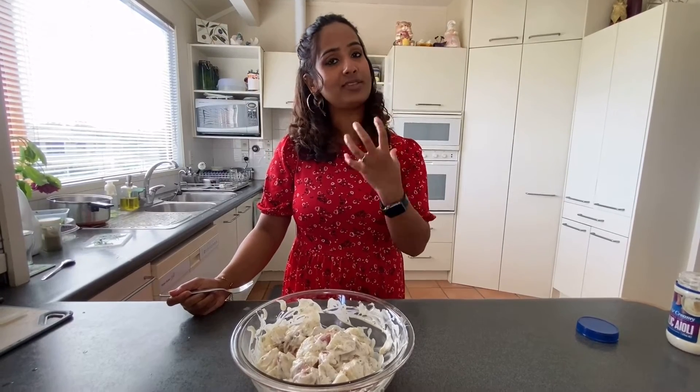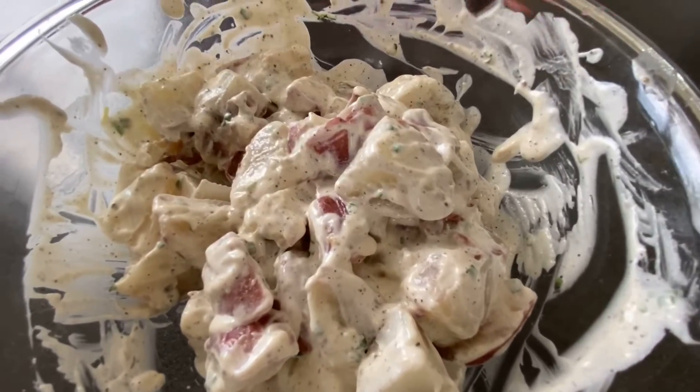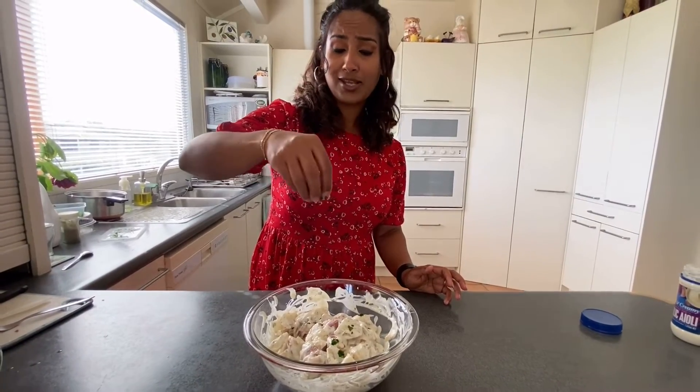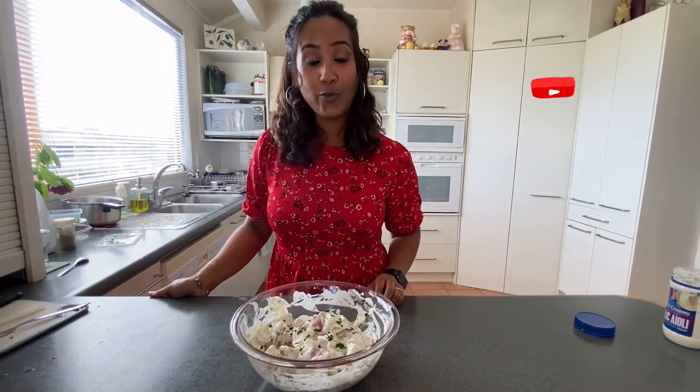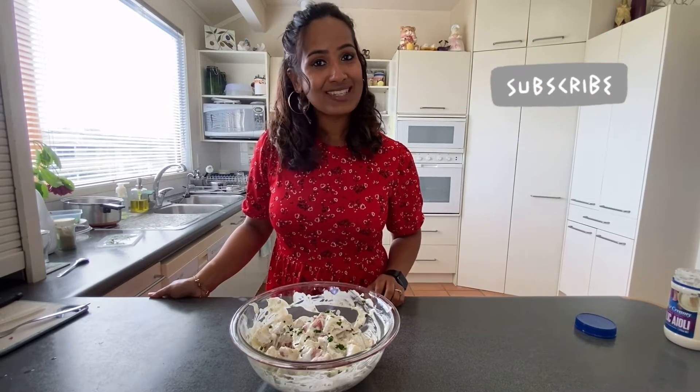The potatoes are nice and soft yet firm — well balanced. I'll sprinkle some more of those green garlic leaves on top. I hope you and your family will thoroughly enjoy this recipe. Please leave your feedback or comments. Until then, stay safe, God bless, see you bye bye!